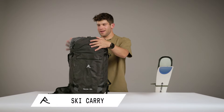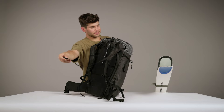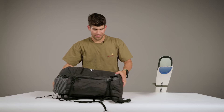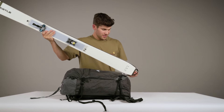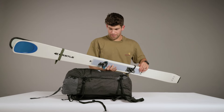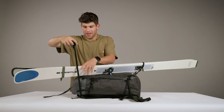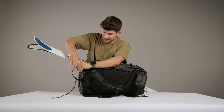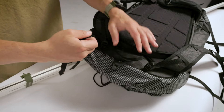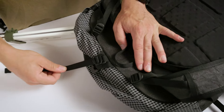For the diagonal ski carry, pull the carry strap out of the stash pocket, lay the pack flat, pass the tail of the skis through the loop, wrap the carry strap around the top of the skis, and then hook the carry strap to the loop at the top of the bag. Tighten, and now you're ready to hike.